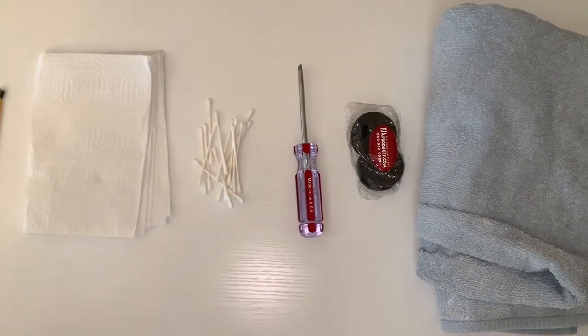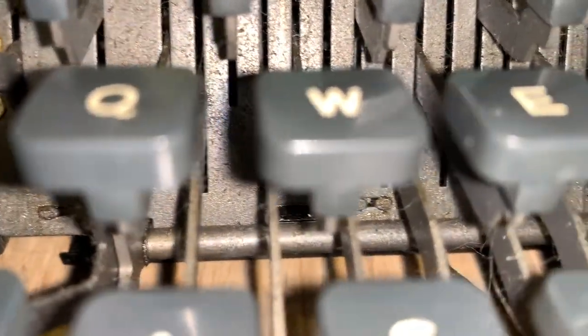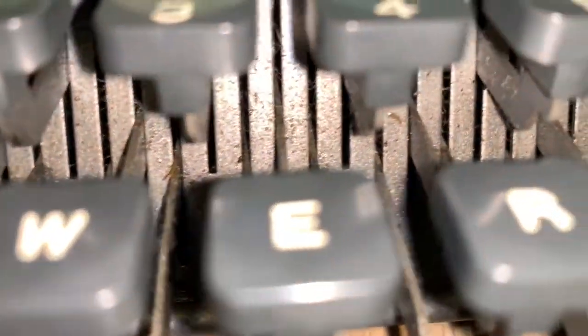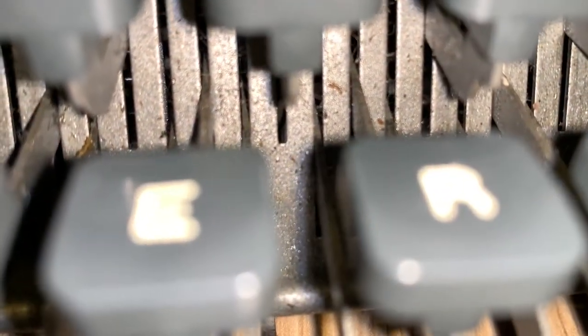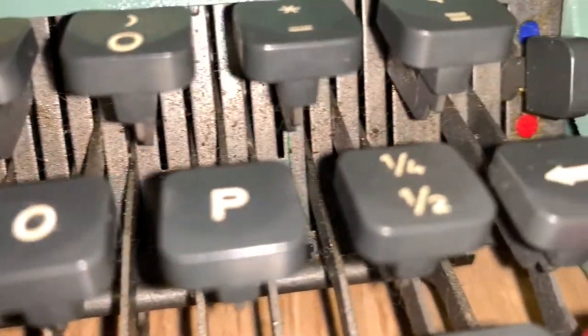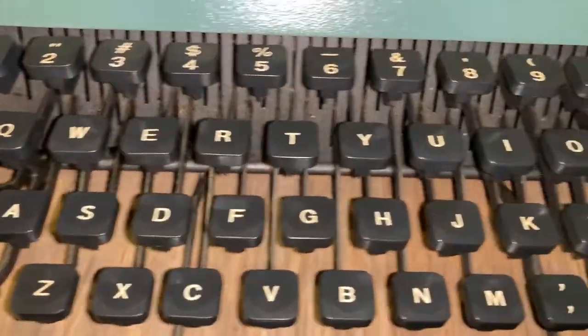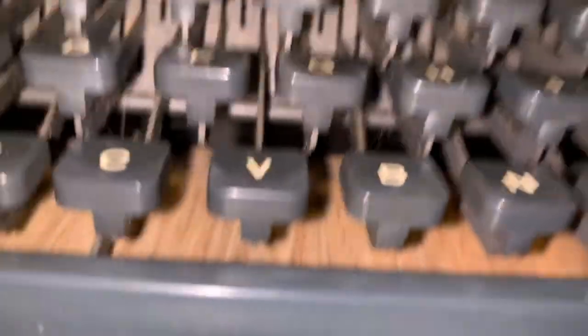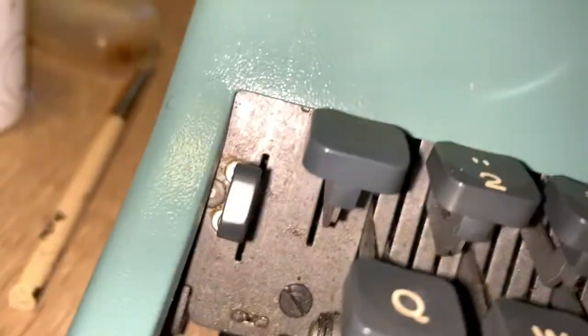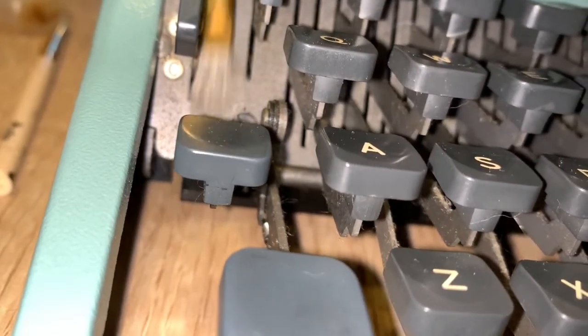Once you have gathered your materials, we are going to start at the keyboard. It is something we can clean up before we open everything up on the inside. As you can see there is a lot of debris. You will find mostly pencil shavings — that little green piece is probably bristles from a typewriter cleaning brush. I'm just going to run my brush through here and get all this extra stuff off.